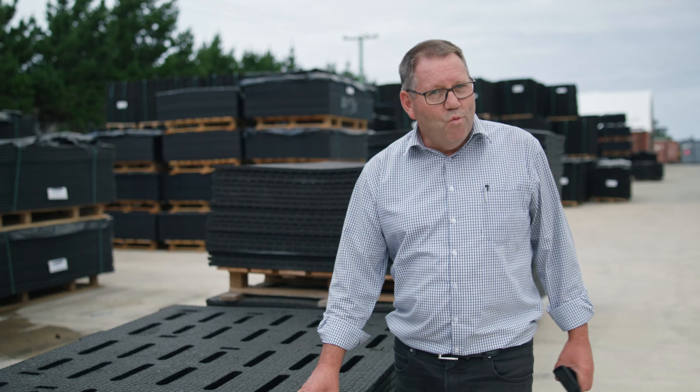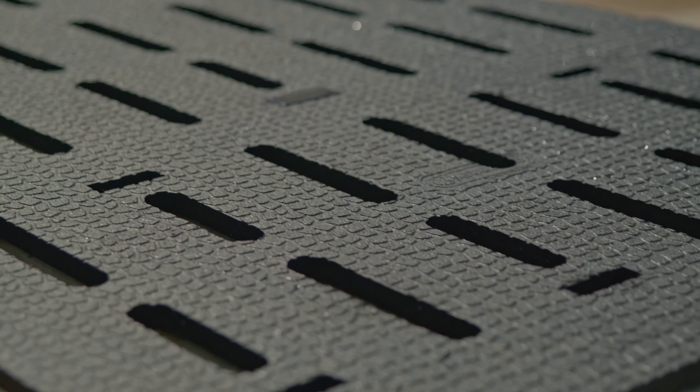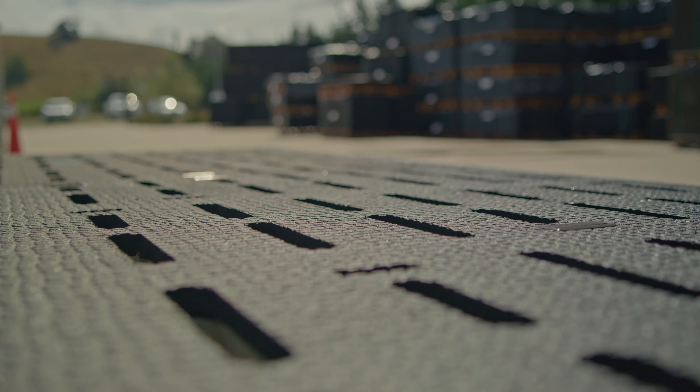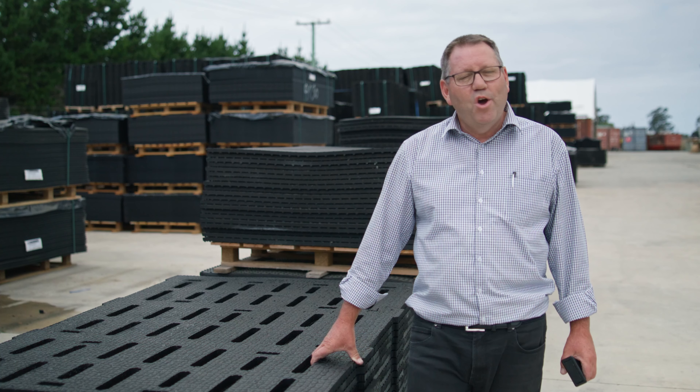They're comfortable, they're warm and you know they're safe. If you've got a herd home and you don't have slat mats, feel free to contact one of our team. I'm sure we'll be able to help you custom cut the mats to suit your own requirements. Thank you for listening — I hope you've found this helpful.